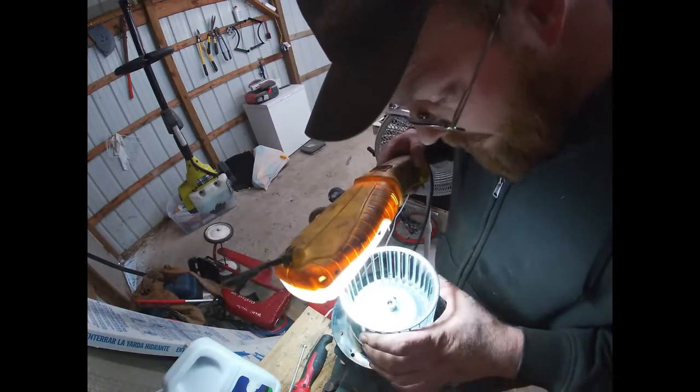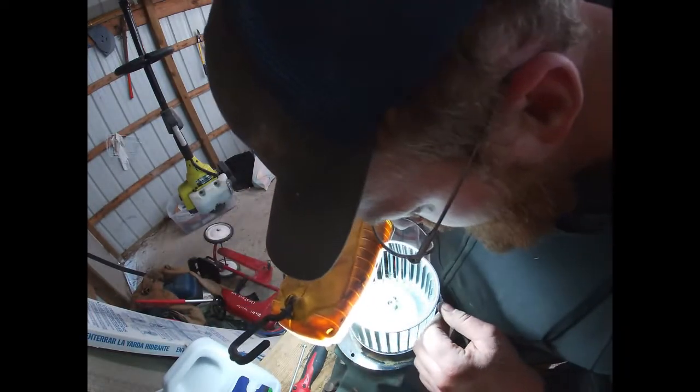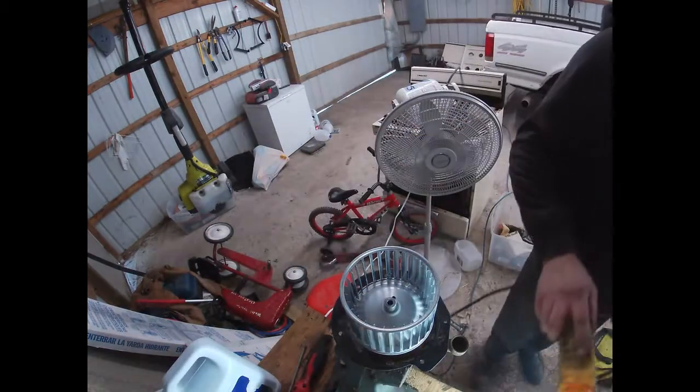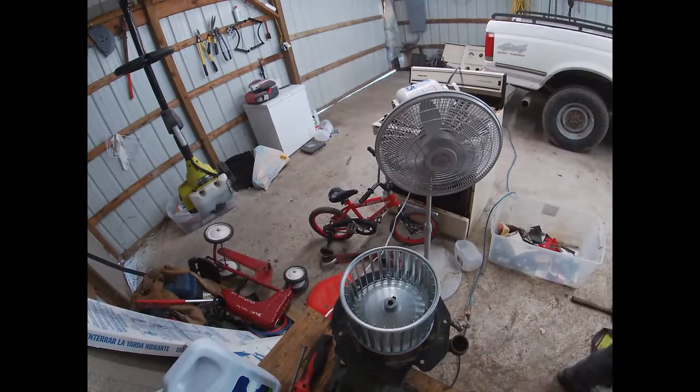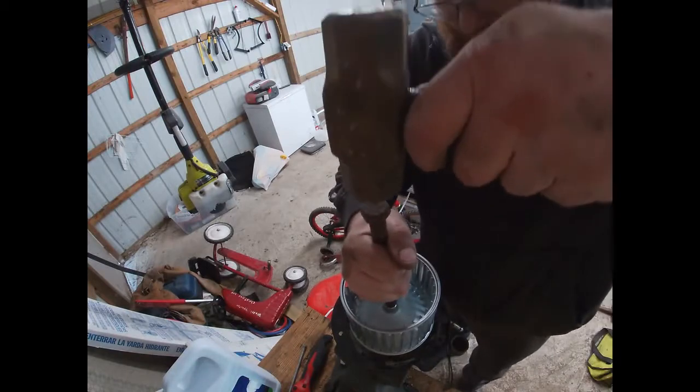So far so good — looks like it just needs to get down on there a little farther. I need a punch of some sort, or something like a punch anyway. That bolt will probably do the trick — let's see what happens here.